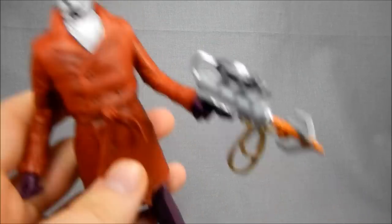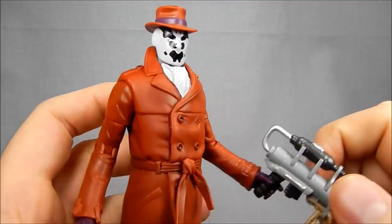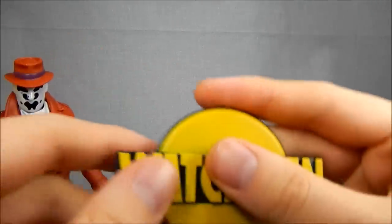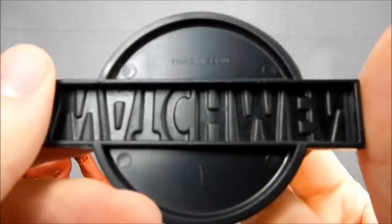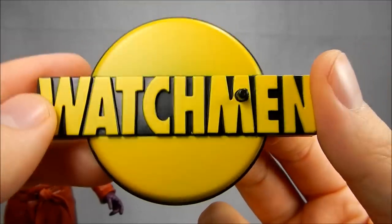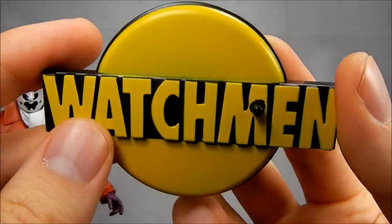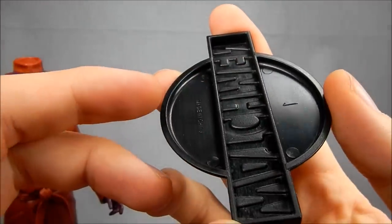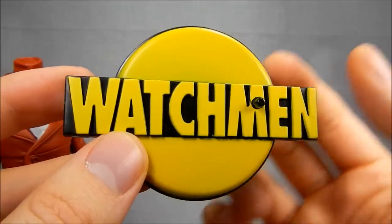The figure itself looks pretty nice on the whole — I dig it. They did a very nice job using existing parts with some new parts to create a pretty unique figure, so I really appreciate their ingenuity there. The stand is a very simple Watchmen yellow background. I'm curious how hard it was for them to resist just making yellow buttons for everybody. I kind of dig that they went with the simple yellow background with the Watchmen name — that's a little unexpected, showing some panache that they didn't just fall back on the old classic design.